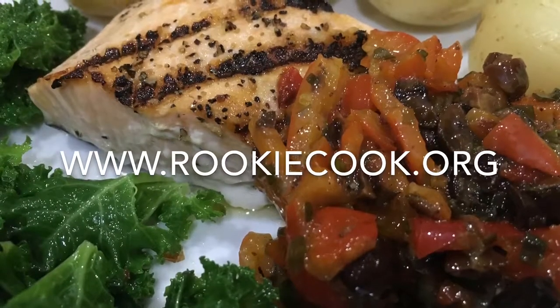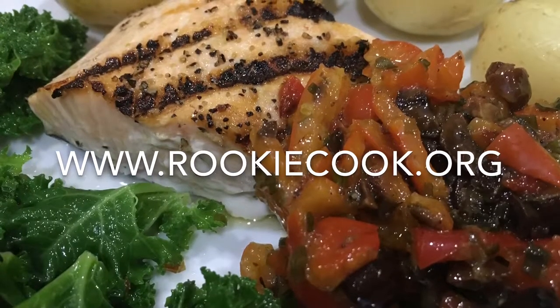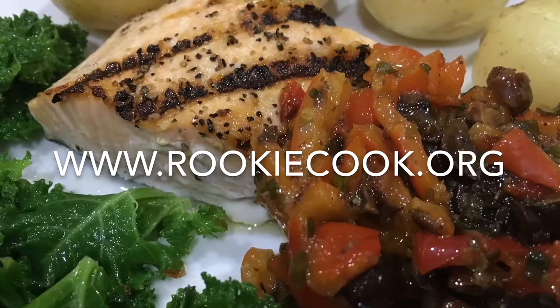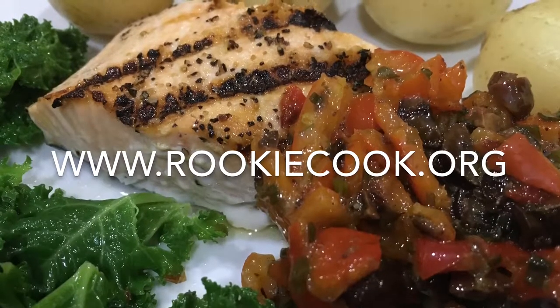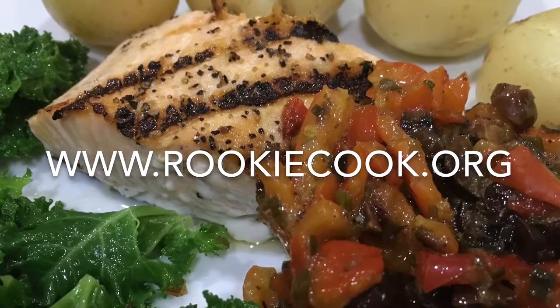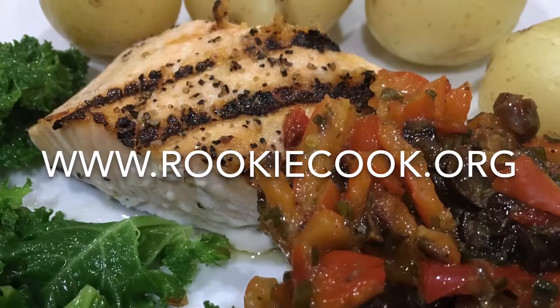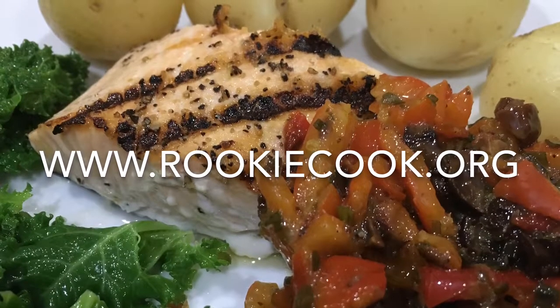Thanks for watching guys. I hope you liked this video and this recipe. If you did, be sure to hit the like button below and the subscribe button to subscribe to my YouTube channel. You can check me on social media as well — you'll find all the links to my accounts in the description below, as well as the link to my blog where you'll find this full recipe at www.rookiecook.org.